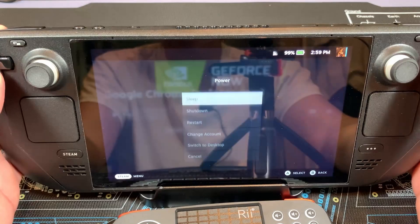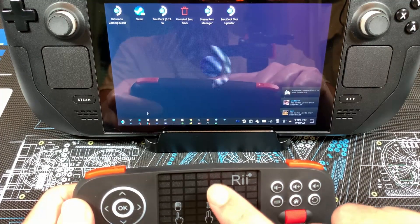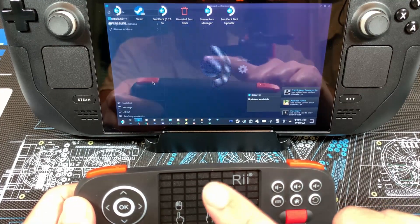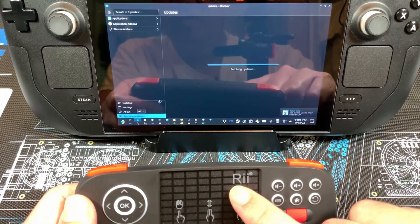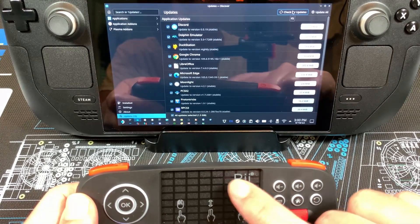Switching to desktop mode, you're going to see me navigate using the mouse touchpad — it's actually quite responsive. It'll be great for doing some updates like updating all your Flatpaks using the Discover app. So that's what I'm going to do here — much easier to use this device. Boy, I have a lot of updates — I'll do that later.